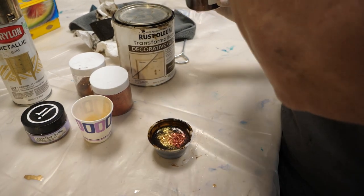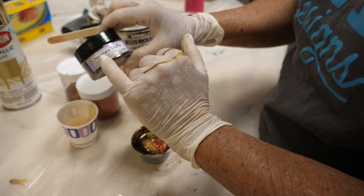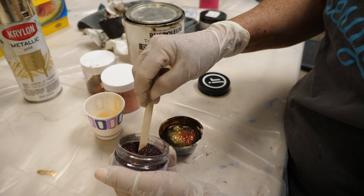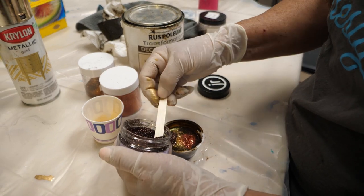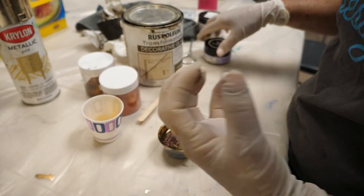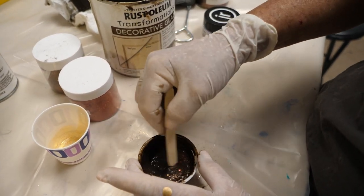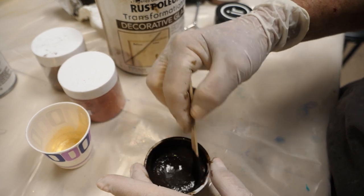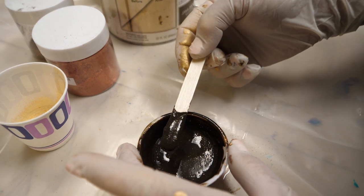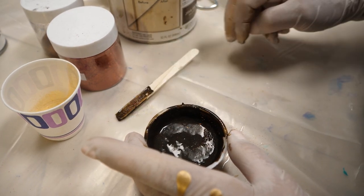This is chocolate truffle resin glitter. You're not really going to see this glitter stand out much — it's just going to catch the light just enough to give a little bit of bling. I'm going to stir it up. You definitely don't see it in the cup, but once it gets thin on the edge and the light hits it just right, you'll be able to see it.